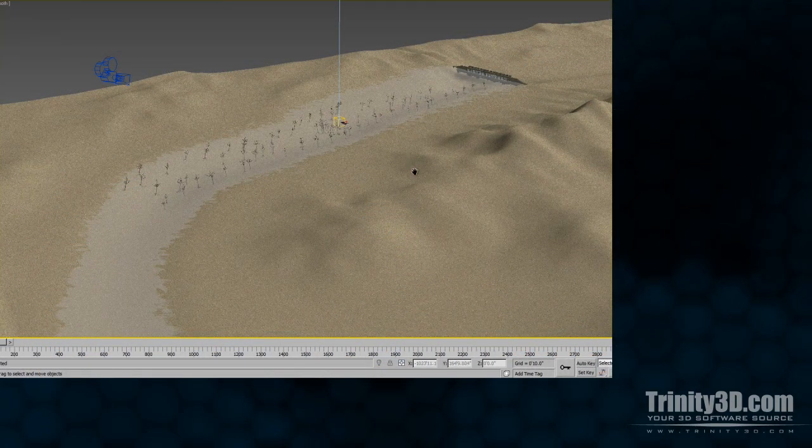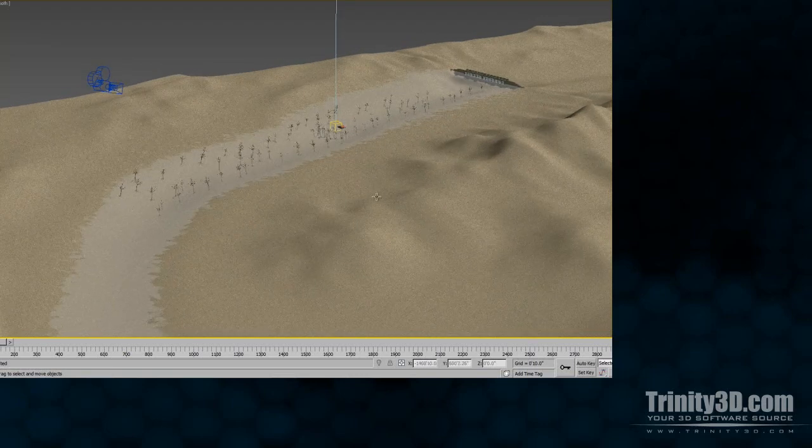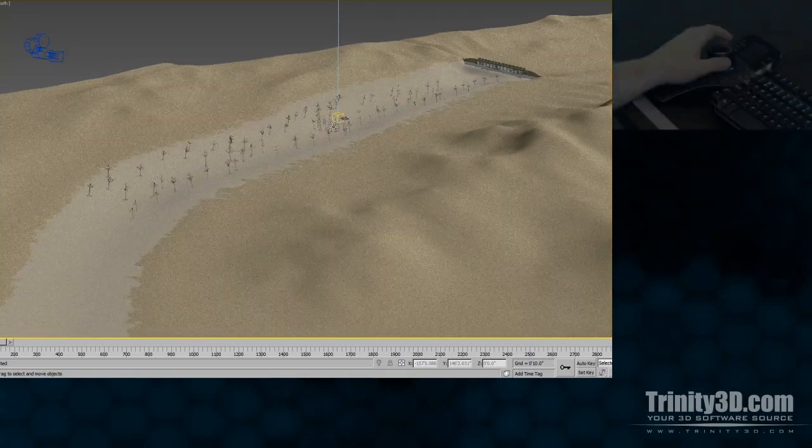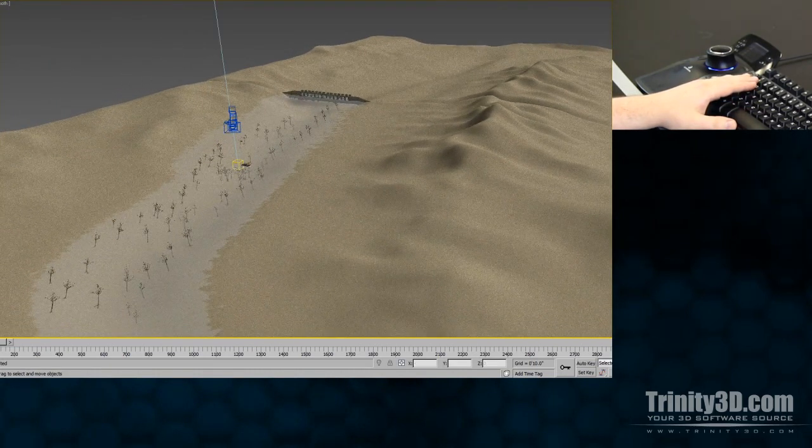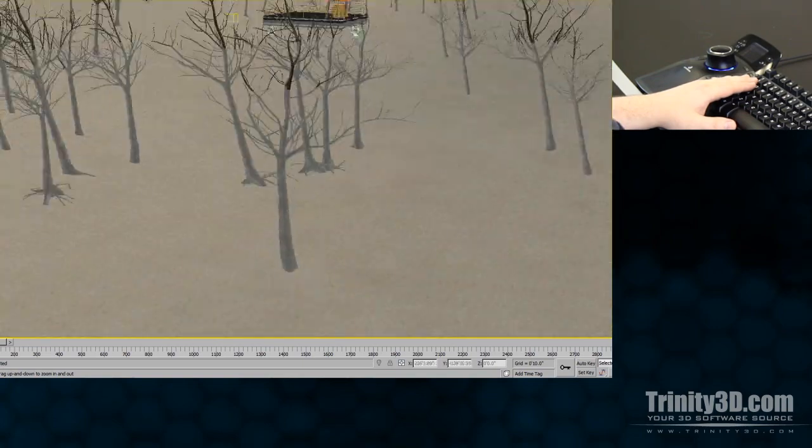The traditional way of navigating in Max is a series of tedious roundabout steps to zoom, drag, and rotate through your scene. You really have to go out of your way to get where you want to go, and it's disruptive to your workflow.